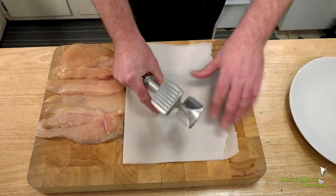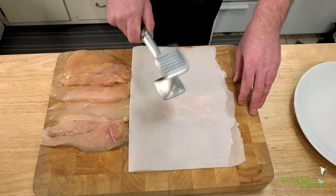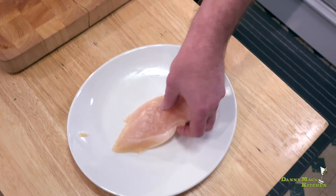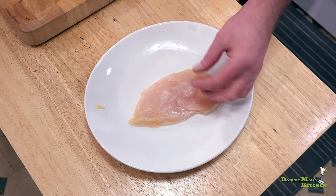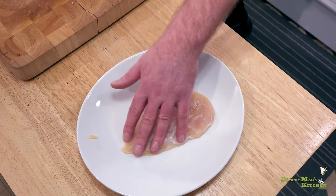Grab a meat mallet and using the flat side, just pound it out a couple of times. Don't go crazy with this — I just want you to get it a little bit thinner than it was. The reason being is I want it to cook pretty quickly. I'm going to do that for each one.